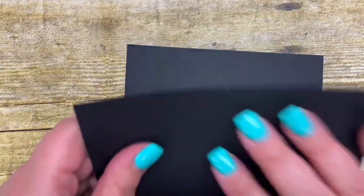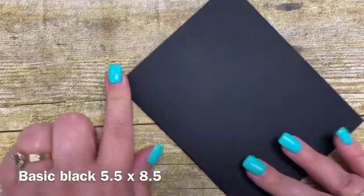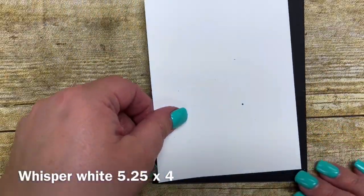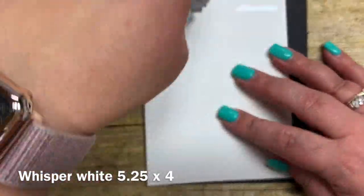I started with a piece of Basic Black cardstock cut five and a half by eight and a half — this becomes the base of our card today. Then I have a piece of Whisper White cut five and a quarter by four, and that is going to be the mat that I'm going to be adhering down to my card.